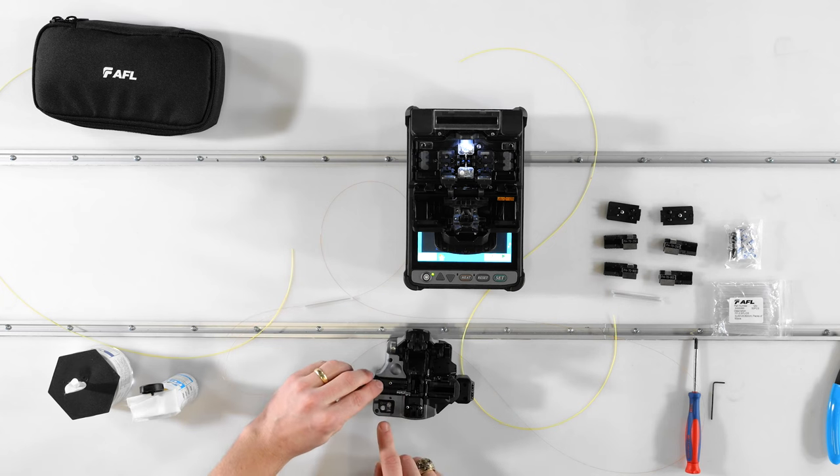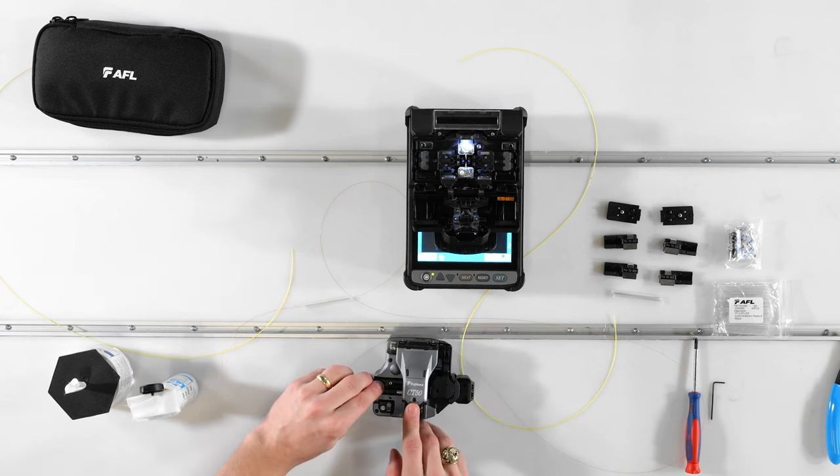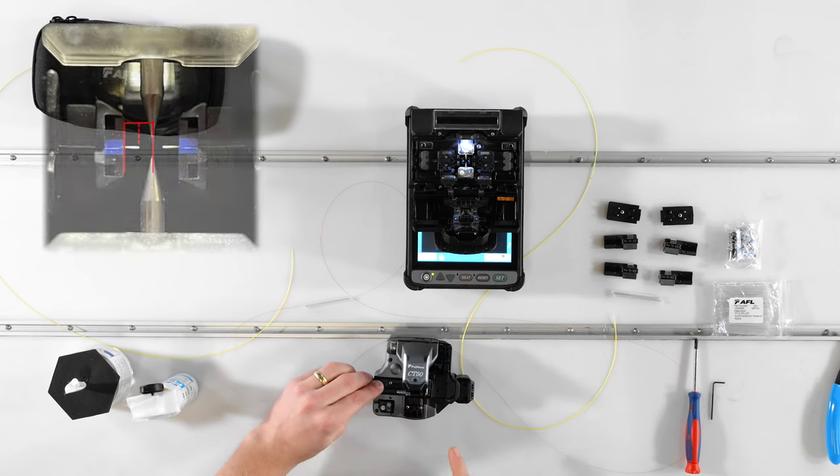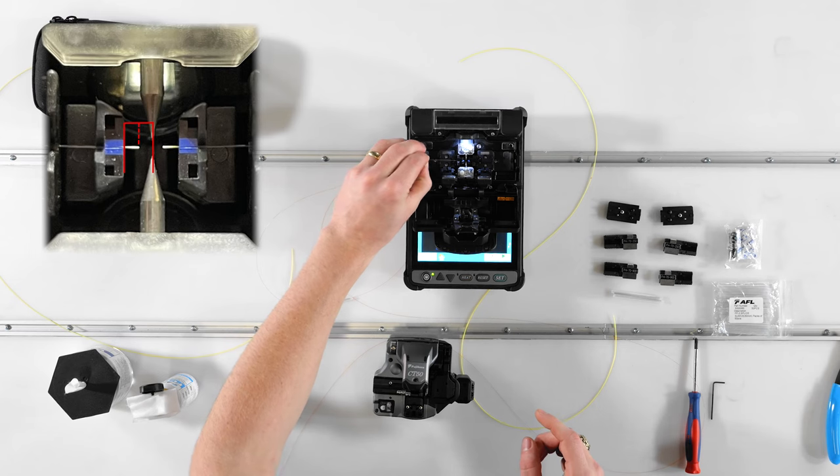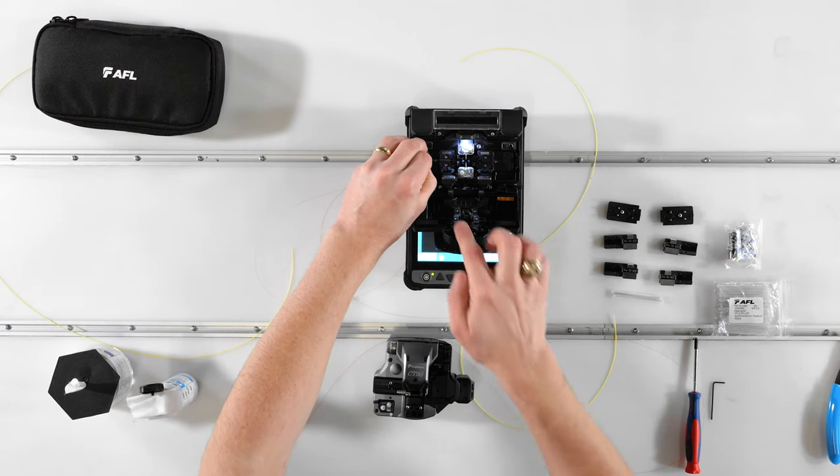With the clean glass spanning both cleaver pads, cleave, then remove the fiber from the cleaver and place it in the splicer's V-groove with the end of the fiber about halfway between the V-groove and the center of the electrodes. Close the sheath clamp lid to secure the fiber in place.